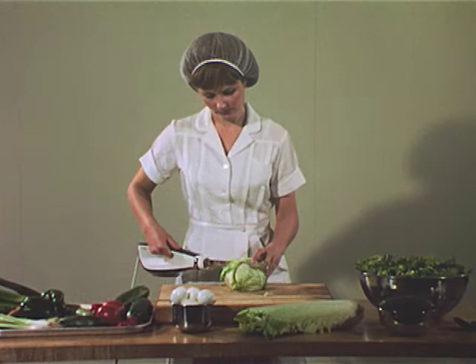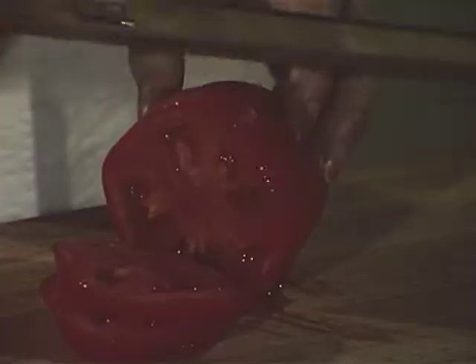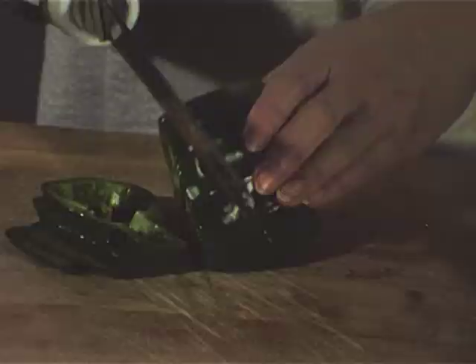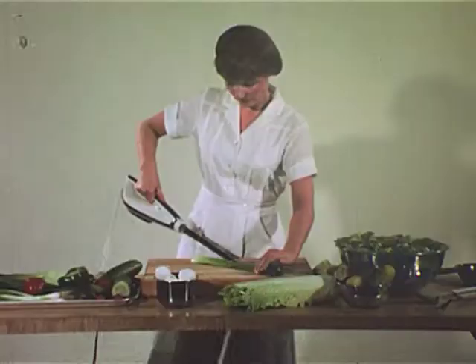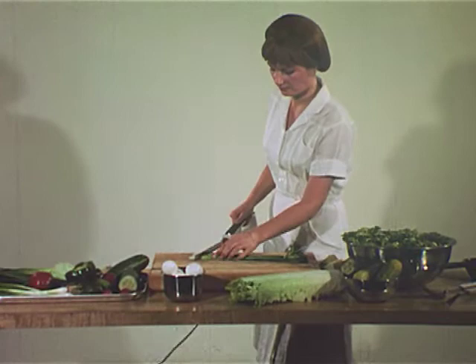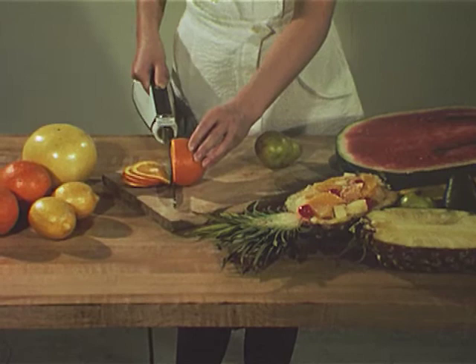Wherever you need a knife to carve or to cut, you can do the job better, faster, and more easily with a Hamilton Beach commercial electric knife. Tomatoes, cucumbers, green peppers, pickles, celery, and many other vegetables — name it. The reciprocal action of the blades takes the work out of cutting or carving.